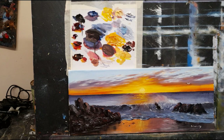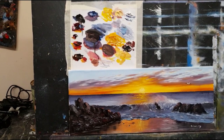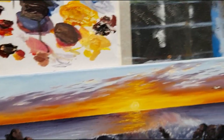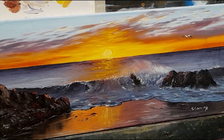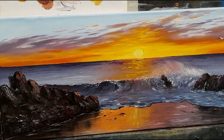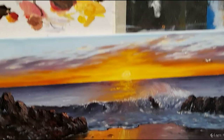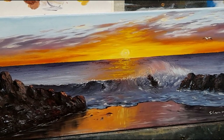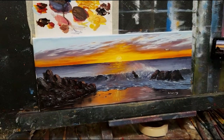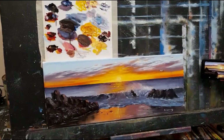Done and dusted. Let me see if I can zoom in on this to show you a close-up shot. And that's it - keep it simple. I know it's not perfect but I'm very happy with the result. A nice seascape, everyone - I do hope you've enjoyed that.